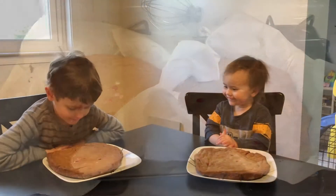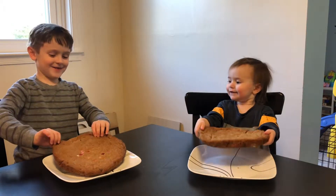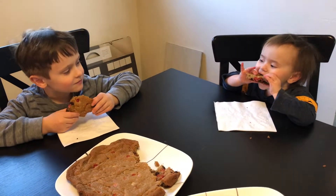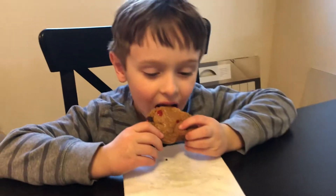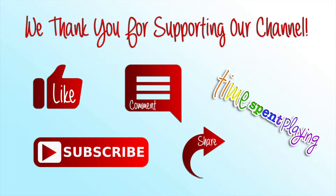Can you show me your giant cookies? Whoa, look at that! Can we get a bite? Two, three, taste test. How is it? Good! You like a giant cookie? Bye! Please like and subscribe.